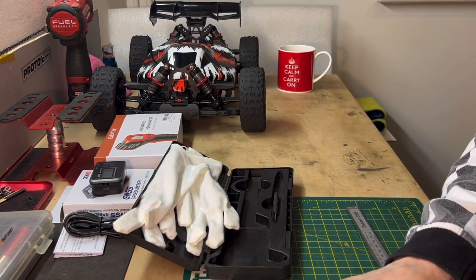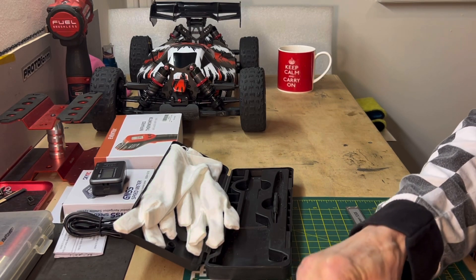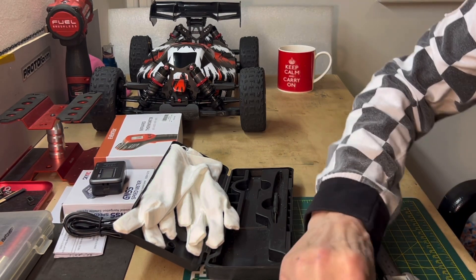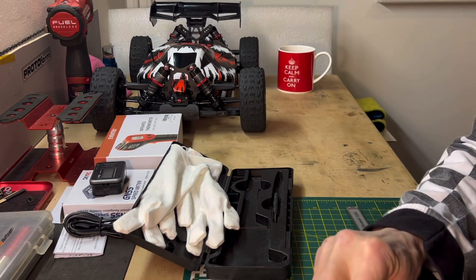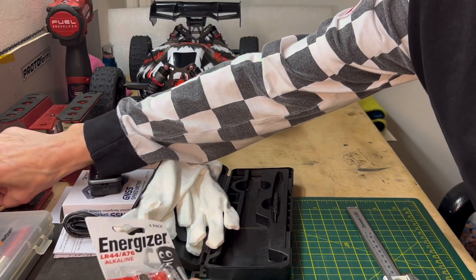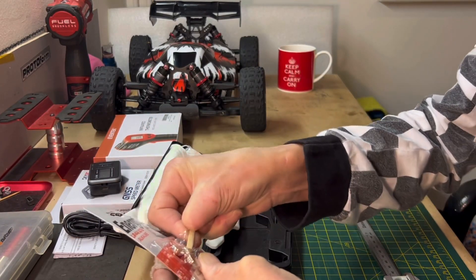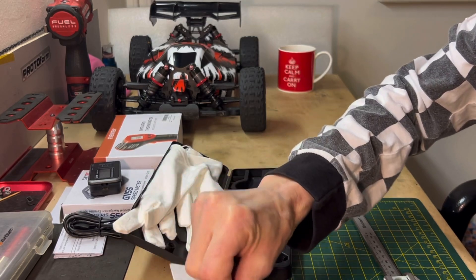Last time - I'll leave a link below - I blew the ESC, but I think that was through the rear gearing actually. It had the wrong gearing in the red dip, one of the big hoons that go on the back. It was a Corvette and I left that gearing in.